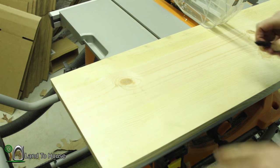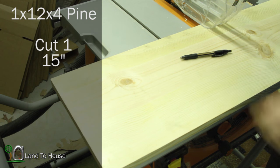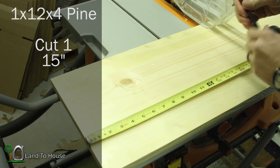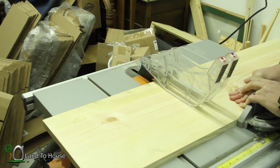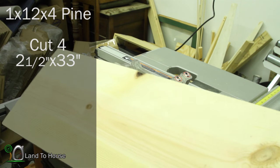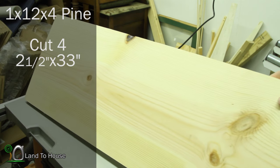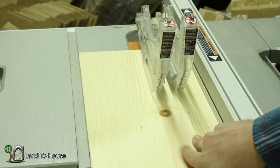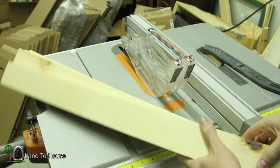Off to the next board. The second board we're working with is a four foot long one by twelve. This is going to be the actual door that moves up and down. I want to make that 15 inches tall, so let's cut this at 15. With the remaining 33 inches of this board, we're going to cut down every two and a half inches to make four two-and-a-half by 33-inch long pieces. Let's rip this down. After those cuts, we're left with four two-and-a-half inch, 33-inch long boards.